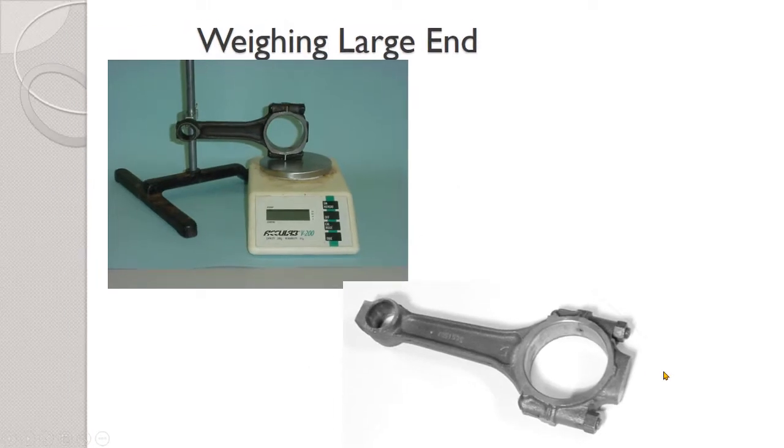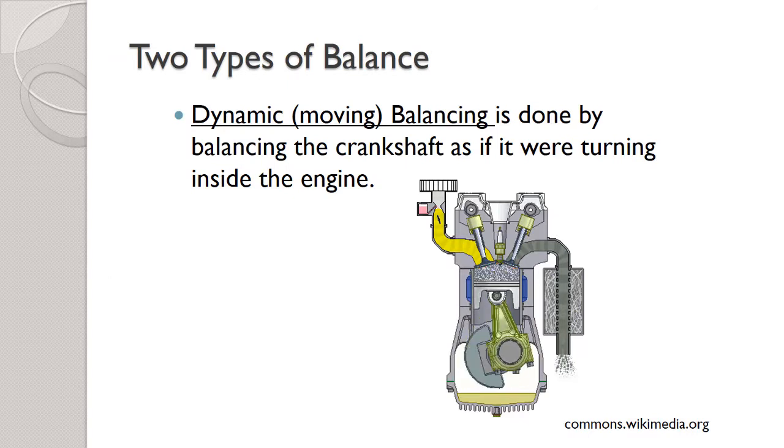Once that's all done the engine is statically balanced — everything inside weighs exactly the same. But that's not quite enough. That would be like making sure all four tires weigh the same or all four rims weigh the same. That's fine, but it doesn't really keep the engine balanced. So the other type of balance is dynamic — the word dynamic generally means moving. Dynamic balancing balances the engine while it's moving. We want to balance the crankshaft as if it was inside the engine, but since we can't do that with pistons and connecting rods flying around, we need to simulate that action.